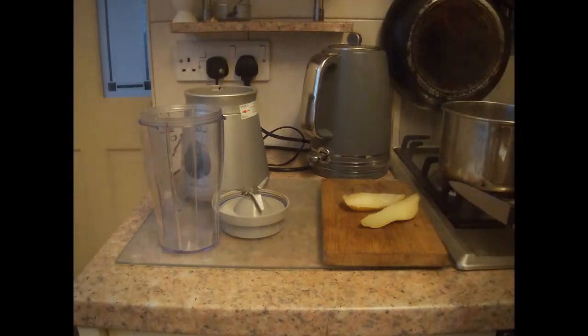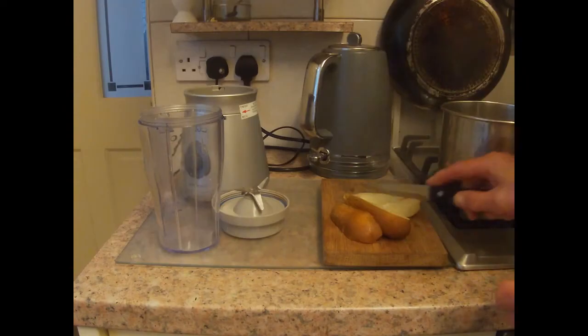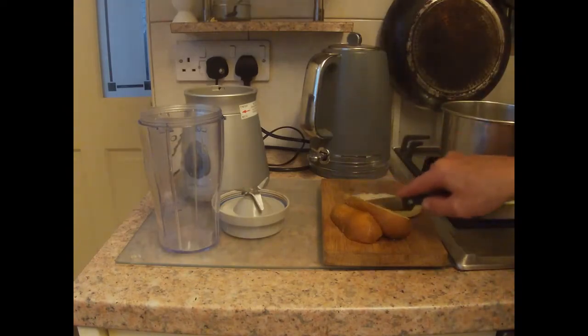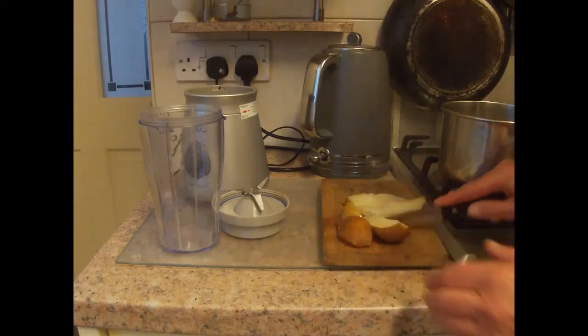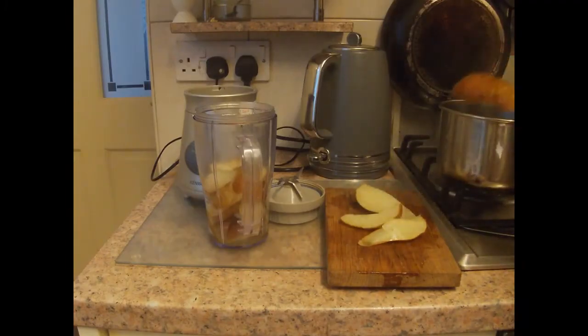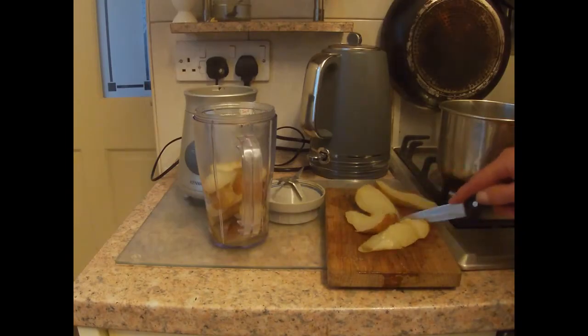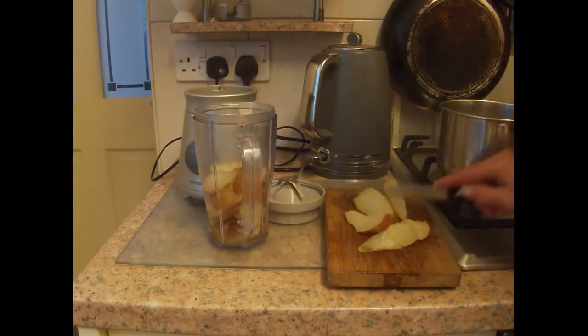The pears are now cooked and drained, so we chop them up and put them in the blender. We could of course use the mortar to make this dish, and that's what the Romans would have used, but in a modern kitchen it's much easier in the blender. If we're using a mortar we'd have to chop them very small, but with a blender it doesn't matter so much.